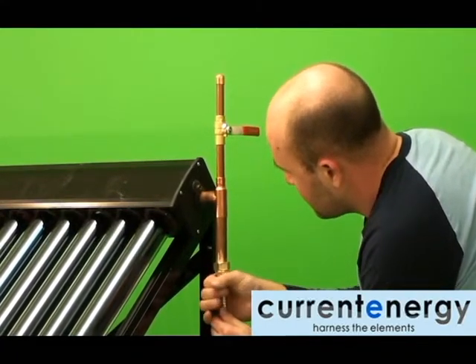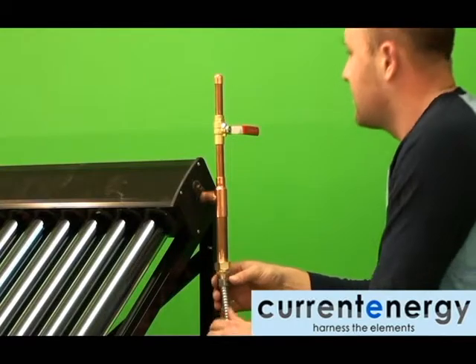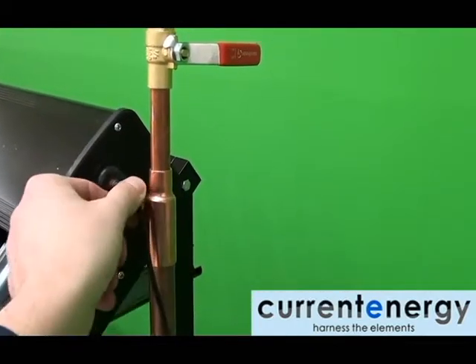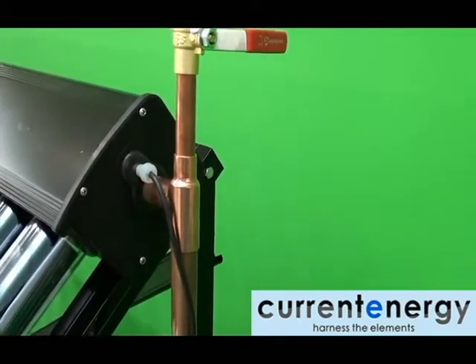Remember to install a high temperature silicone gasket before fastening the stainless steel hose. The exterior thermocouple fits into the manifold and is wired back to the junction box.